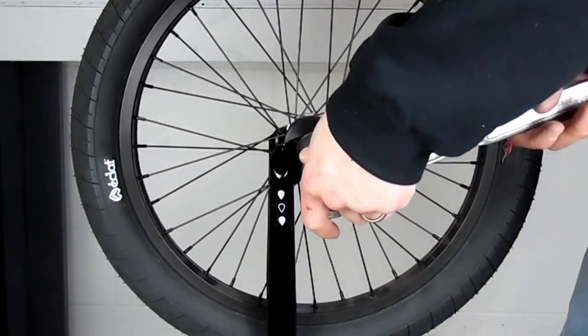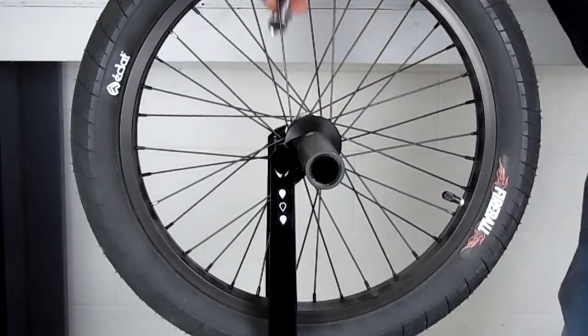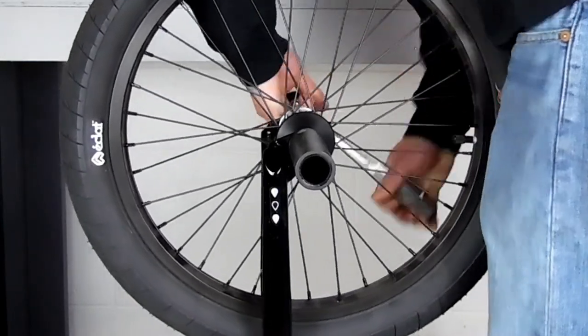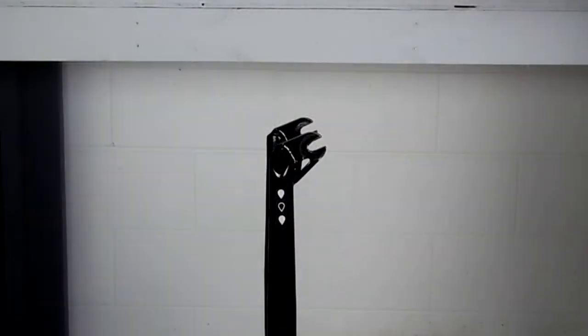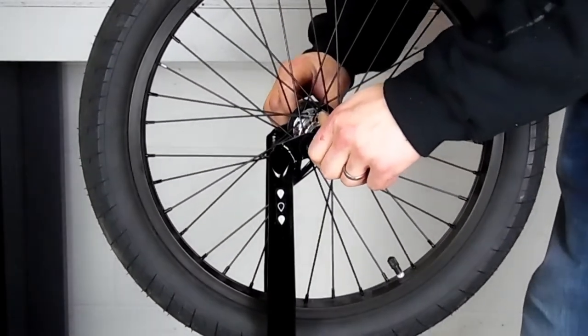As for the front wheel, a lot of times all you have to do is put the peg on the other side. With ours, it has a hub guard that can only go on one side, so we're actually just going to take the whole wheel off and flip it around so that the hub guard and the peg are on the right side.